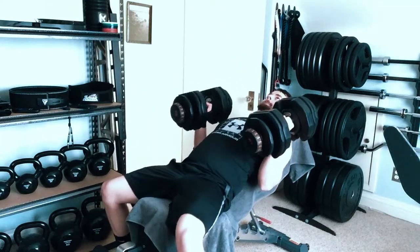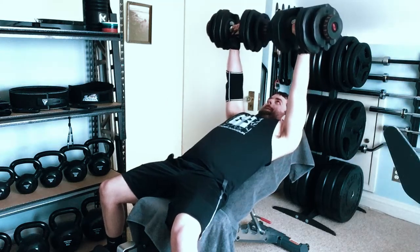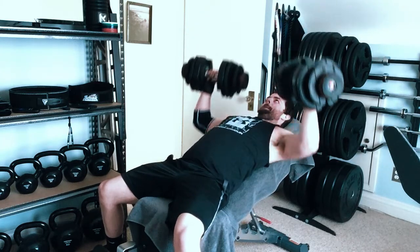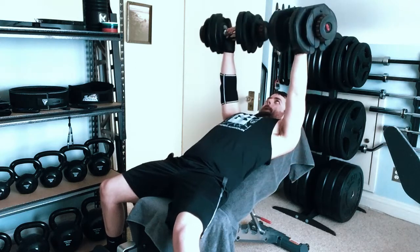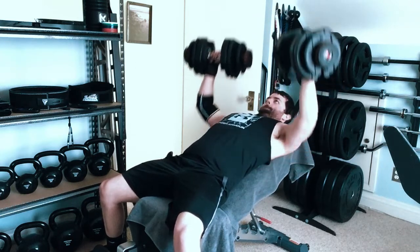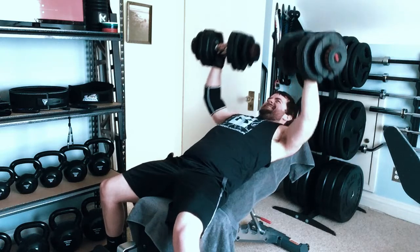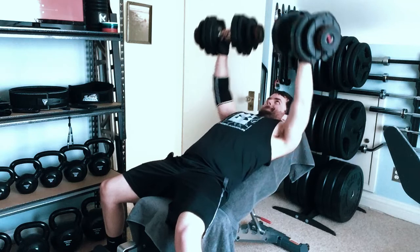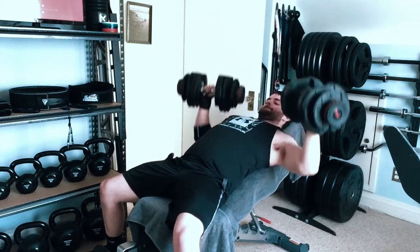70-pound dumbbells — so 140 total — on the incline bench press, for three sets. The primary reason for getting these Bullflex 1090 dumbbells was for my bench work, as my hex dumbbell set maxed out at 60 pounds. You'll notice these things are huge — the size can pose issues when performing certain exercises. However, overall they are a good set and go up to 90 pounds. Also, you may notice I put towels on my bench — that is a story for another time.